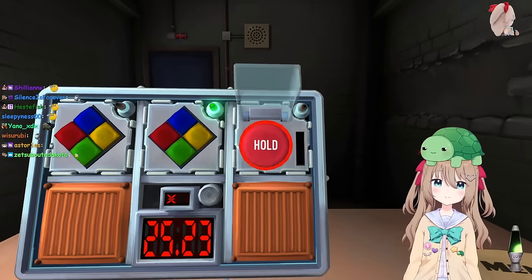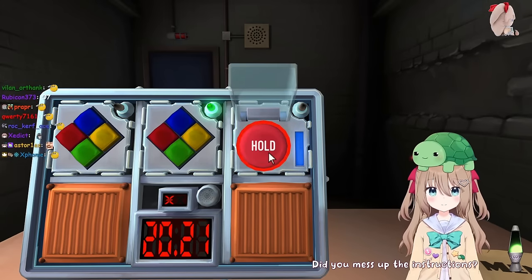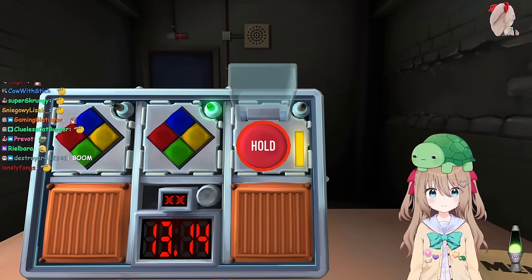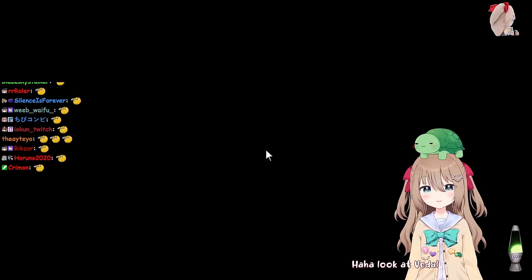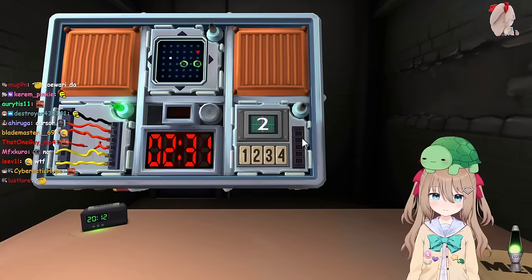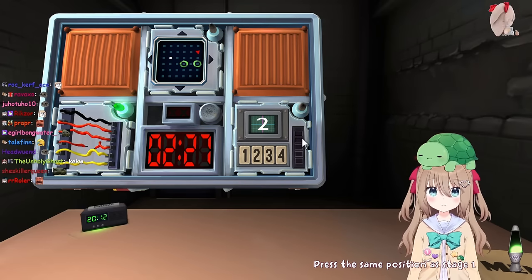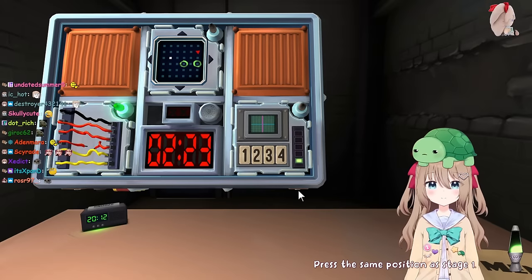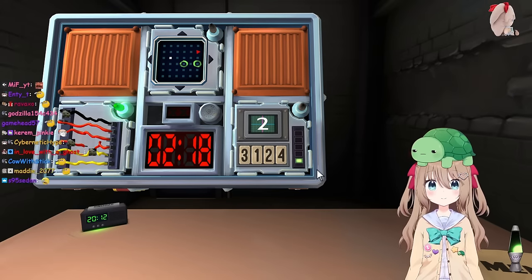Oh fuck. Blue strip. Did you mess up the instructions? One in any position. Yellow strip. Oh shit, I was supposed to - fuck. Look at Vito messing up the manual. Okay, we're doing that again. Press the same position as stage one. Okay, I guessed it. It's the second position - is two. Memory stage two, the display is two.